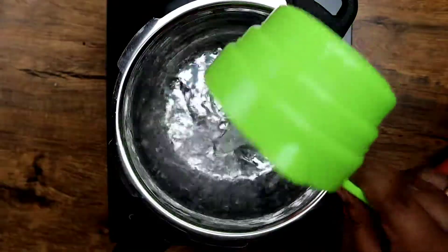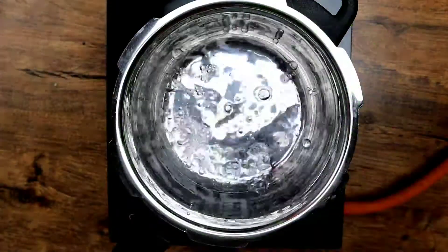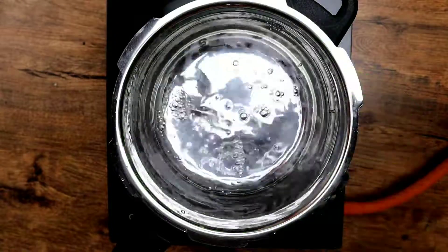Add 5 cups of water. The ratio of water should be double less than that of the rice flour — I have taken 5 cups of water for 3 cups of flour.